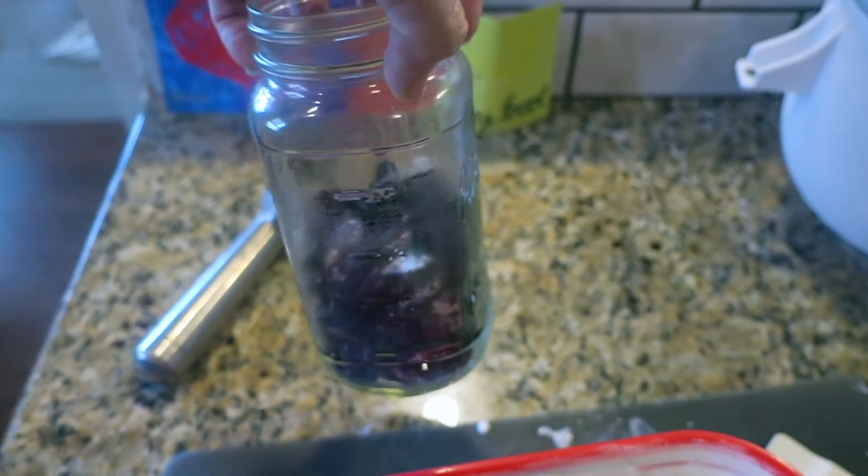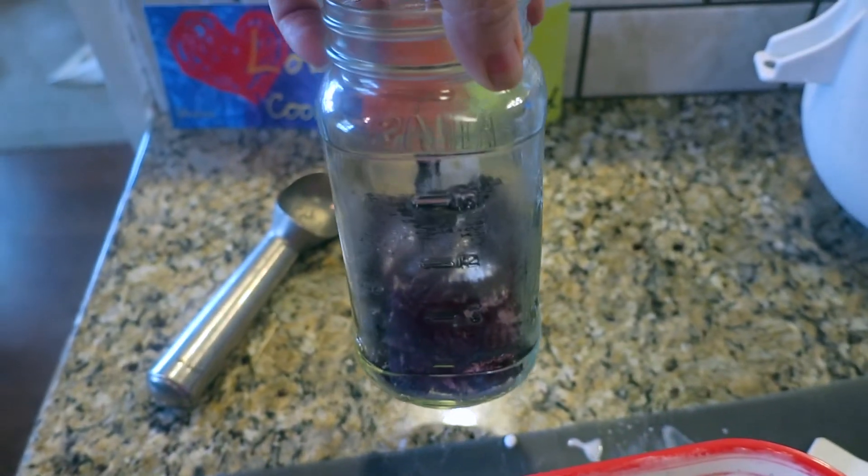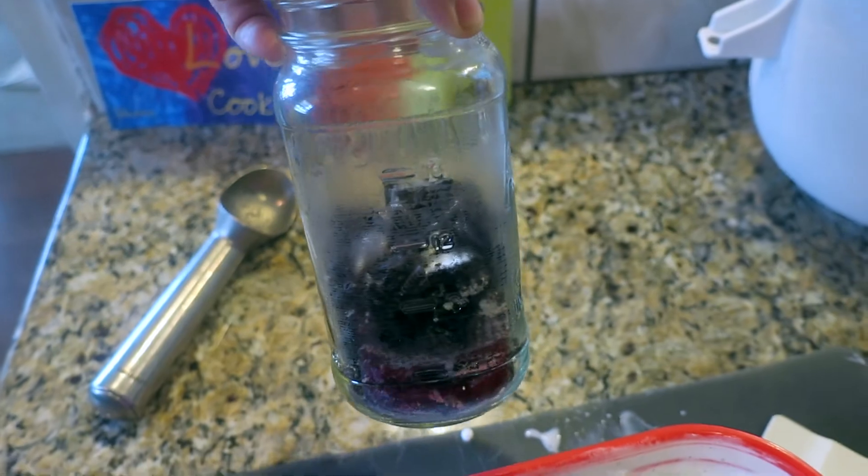I put in about half a jar — so like a cup and a half or so of toppings.